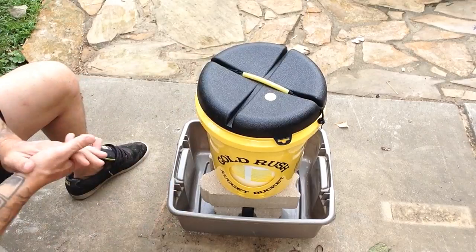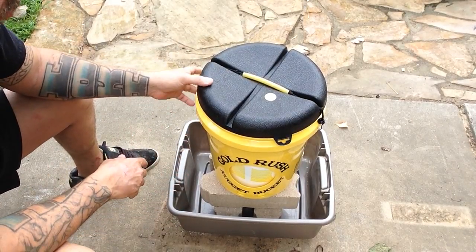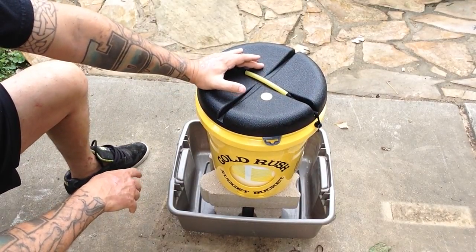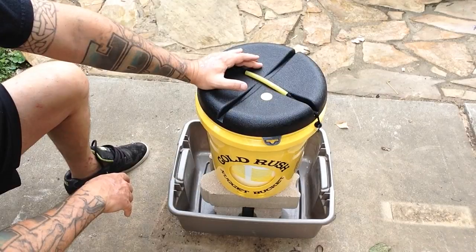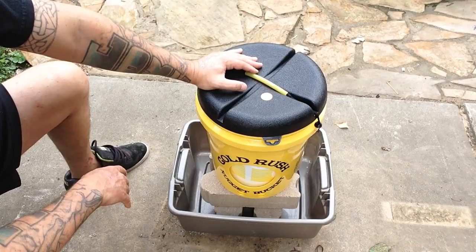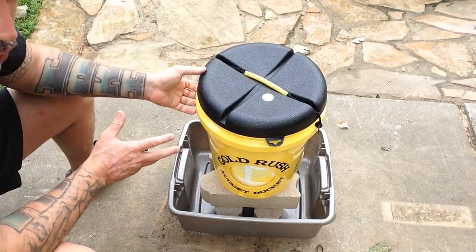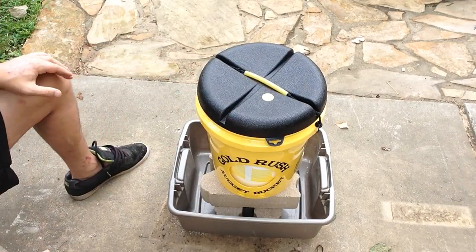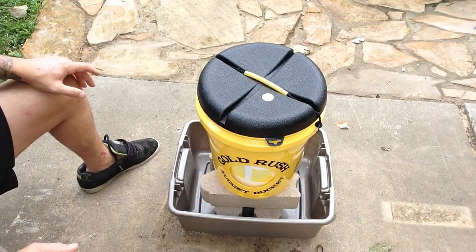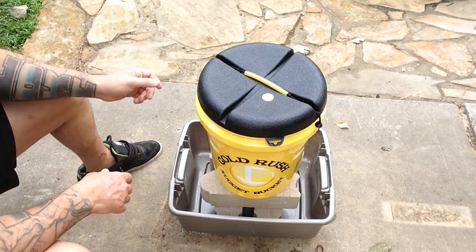All right, as promised, it's a 10. This is a piece of equipment I've been dying to get my hands on for a while, ever since I saw it on Shark Tank. It's a Gold Rush Nugget Bucket. I think I'd seen it before Shark Tank — I'm not sure — because I'm always searching Google for gold stuff. But either way, I saw it on Shark Tank.